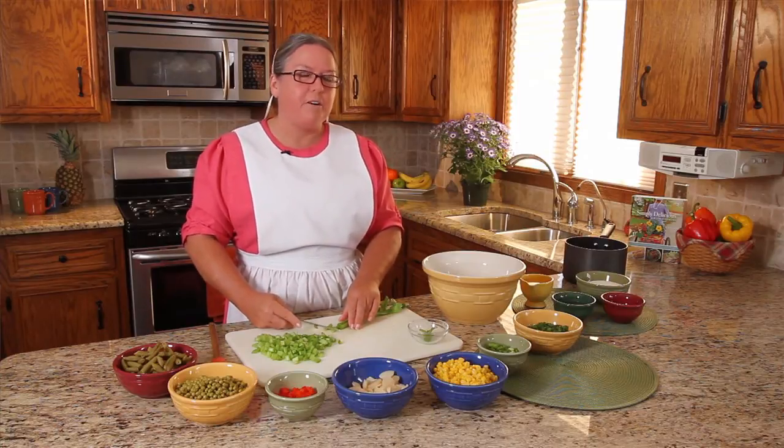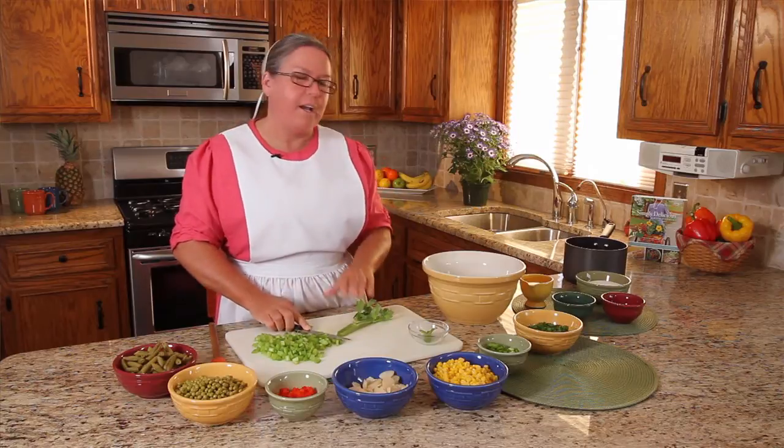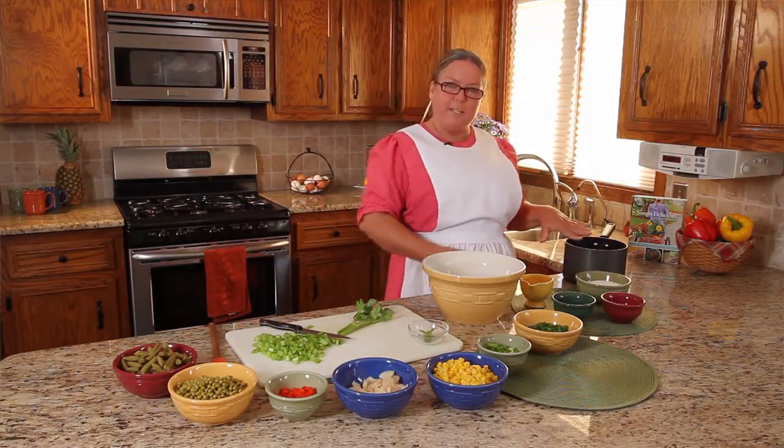Today I'm making a recipe called marinated vegetables. And now that I have my vegetables ready, I'm going to go ahead and get the dressing prepared.